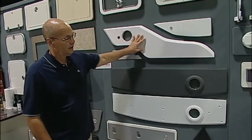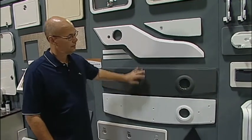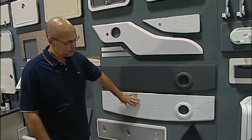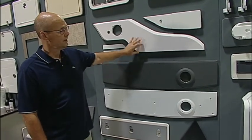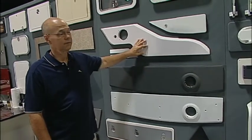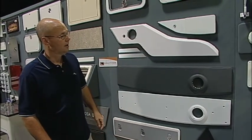Here we have different upholstery substrates that we do for the boat builders. In some cases we supply these substrates to other companies that do vinyl wrapping, or in some cases the boat builder actually wraps those parts themselves with their upholstery vinyl.